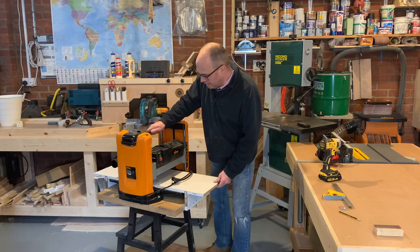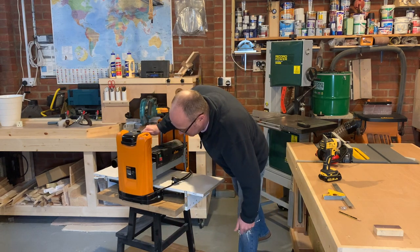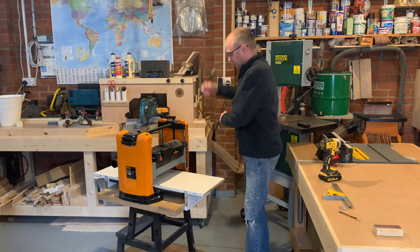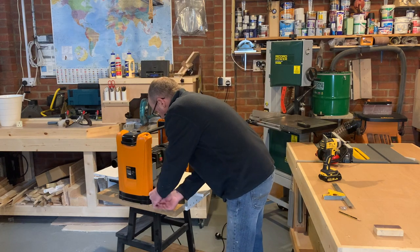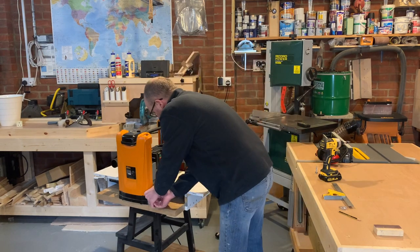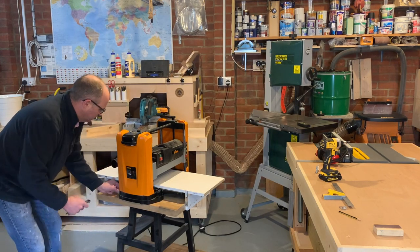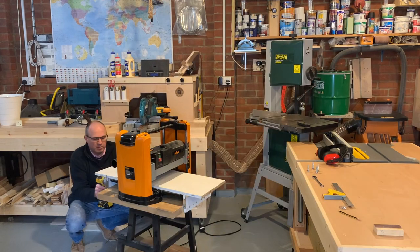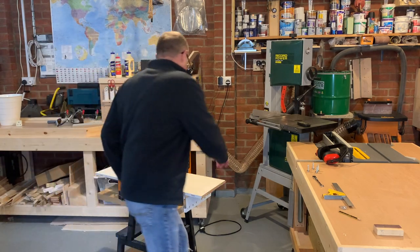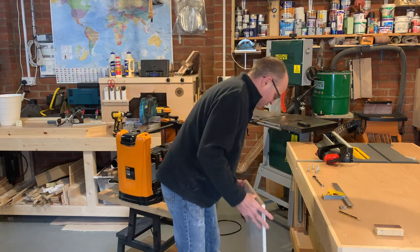Let's get the Triton off the old stand. As I mentioned earlier, this is an old IKEA stool which I had to use during lockdown when I got this. This has served well, but time for a new one.